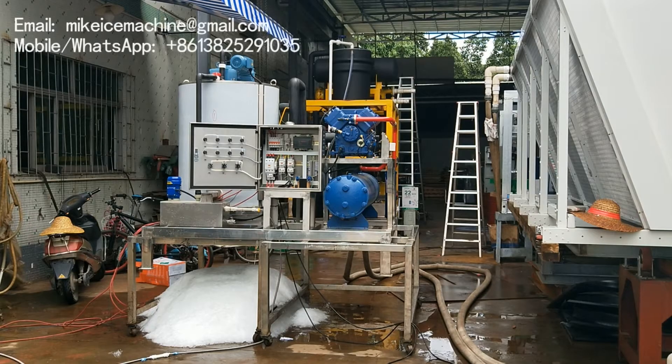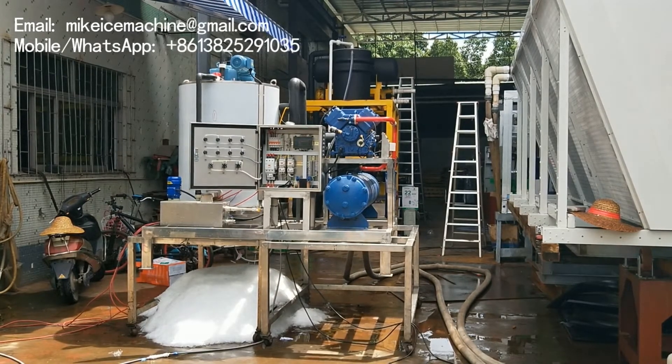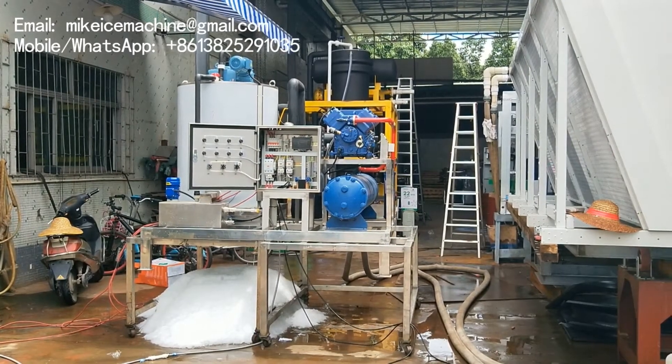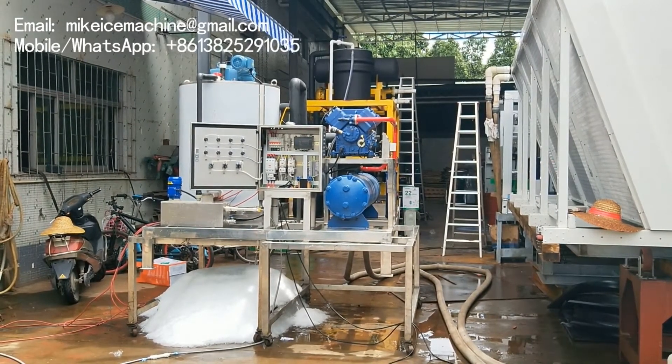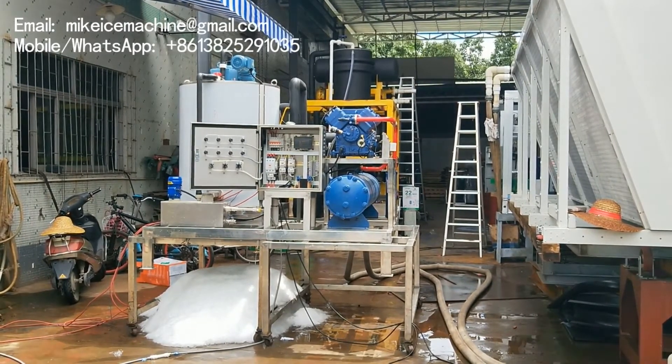Hello, ladies and gentlemen. This is a four-ton per day seawater flake ice-making machine. This machine can make four tons of ice flakes from seawater within every 24 hours. This machine is equipped with a 30-horsepower GEA Bokker piston compressor. The compressor is made in Germany originally — it's very high quality.